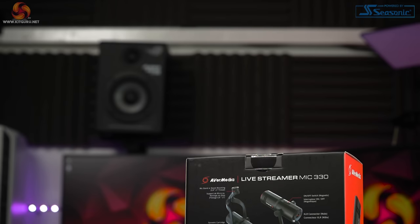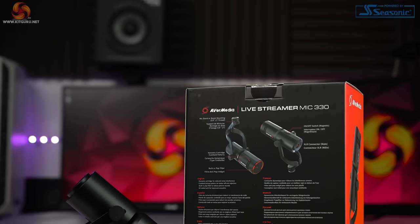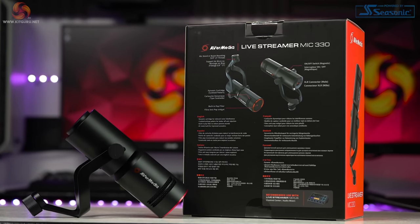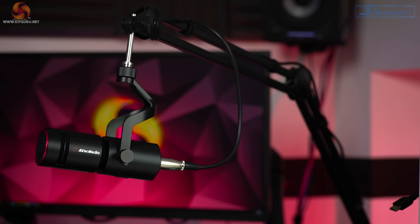I'm going to start by saying that this is not a budget audio solution. Unlike USB microphones that are pretty much plug and play and often come with everything you need to get started, the AM330 is quite the opposite. It comes with no stand and is designed to be used with a microphone arm. As the AM330 weighs 626.4 grams, you will likely need a high quality arm, which can cost around £100 or more.